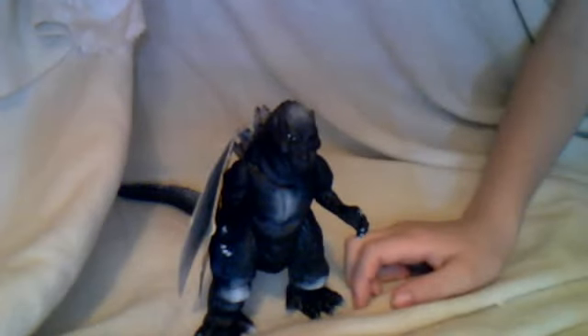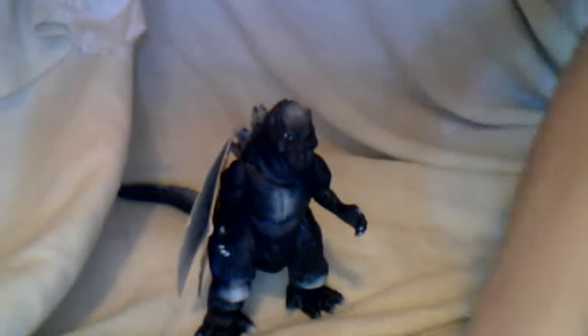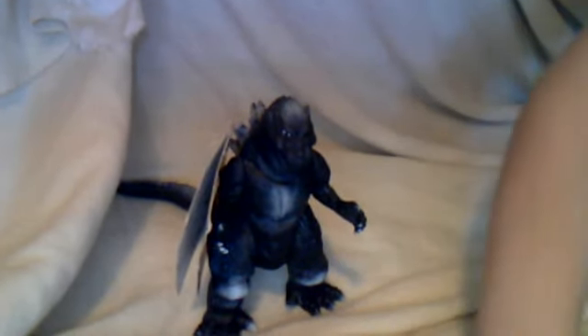Since I've seen the first Godzilla movie — it's been a while since I've seen it — but I think this figure is kind of accurate. I hope you enjoyed this review. This is Ms. Godzilla signing out.